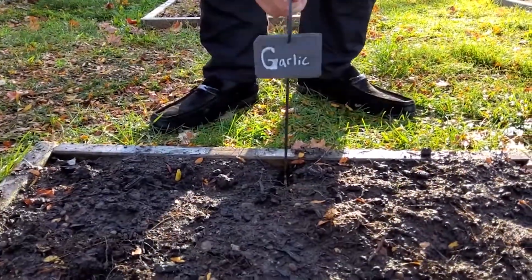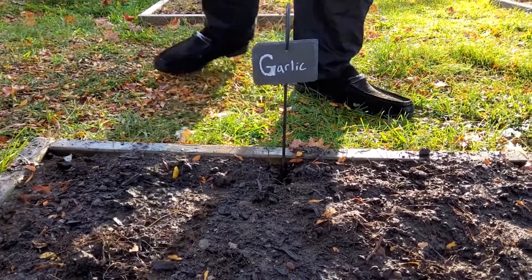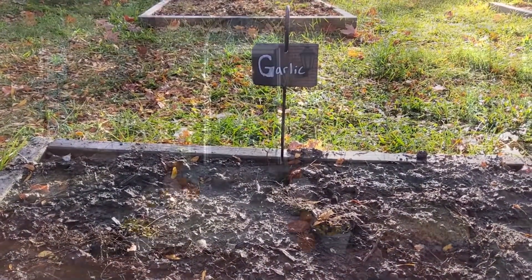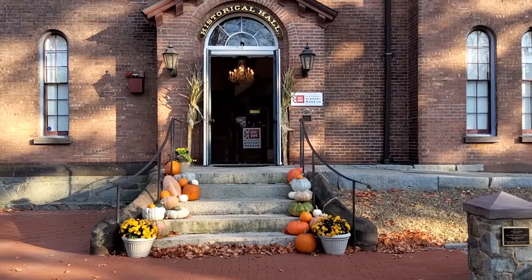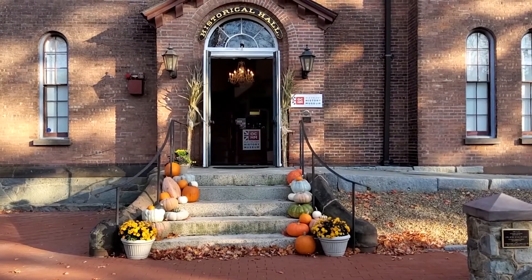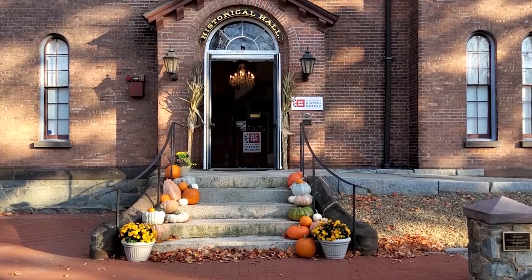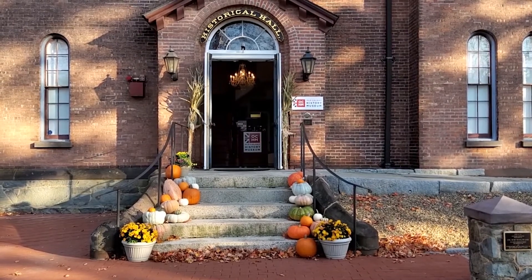The plants will wake up in the spring when the soil warms again and we'll be looking to harvest our garlic around the 4th of July. Thanks for watching and we hope you'll come back to see how we harvest our garlic in our next season of Growing Local History here at the Old Colony History Museum. See you then!